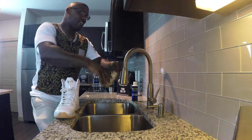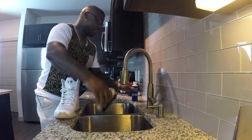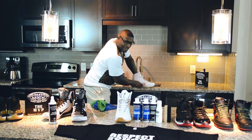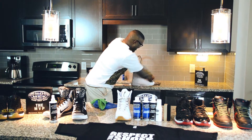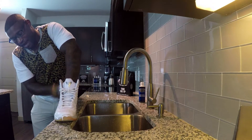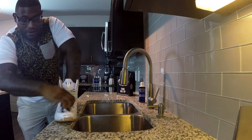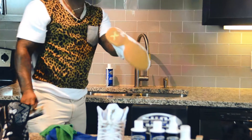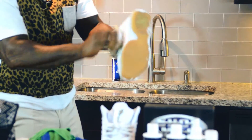Wet the brush, pull a little cleaner conditioner, and get to scrubbing back and forth — like an argument. Trust me, I know about arguments, I've been in a few. This cleaner right here is the best cleaner for your shoes: all-natural, any color, any material. Works on your Kobes — it doesn't matter what kind.